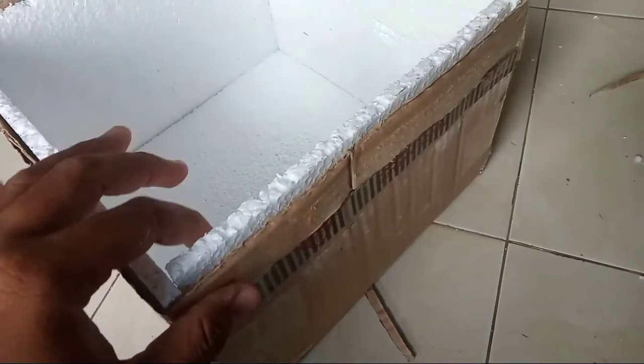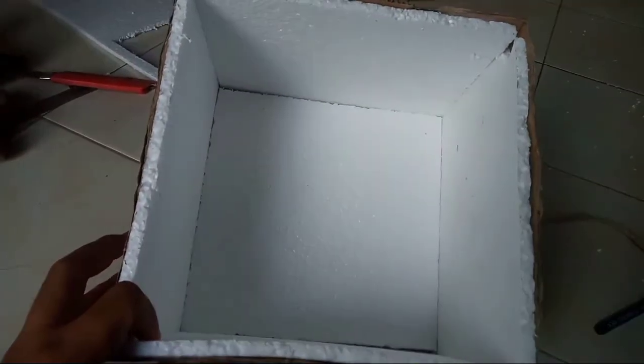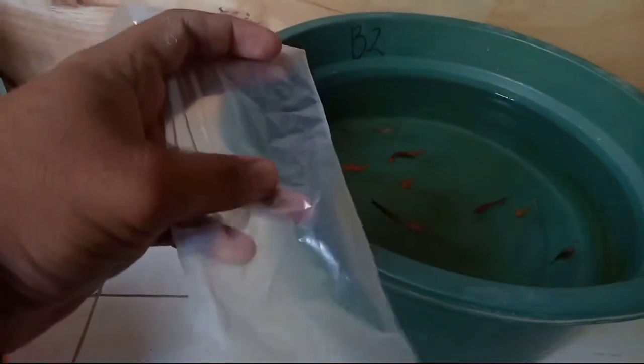Kemudian ini saya pakai styrofoam yang sudah saya pola, sama kardus. Jadi lapisan dalamnya itu styrofoam, lapisan luarnya itu kardus. Untuk styrofoam, fungsinya adalah peredam suhu, sehingga suhu yang ada di dalam kemasan itu tidak akan terlalu panas. Kemudian untuk packing, saya pakai plastik Puma ukuran 9x33.